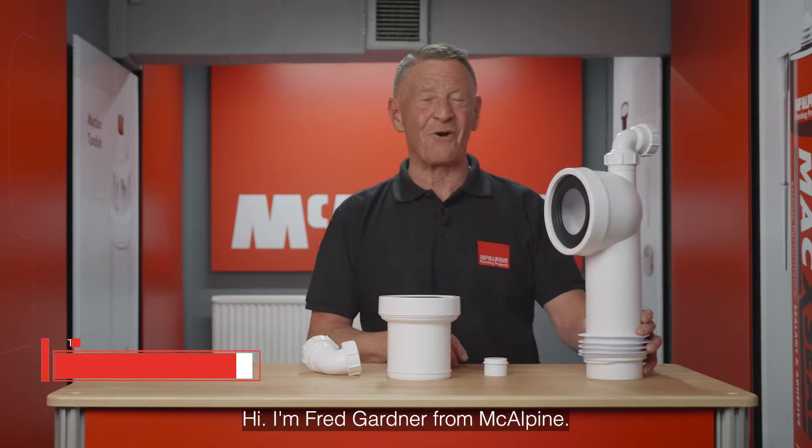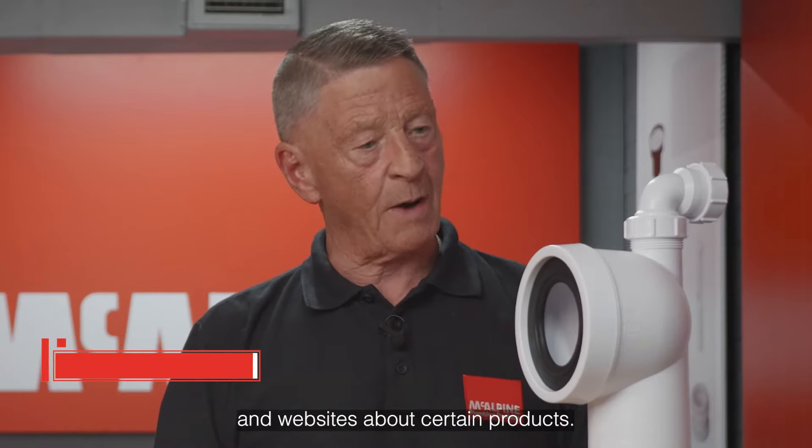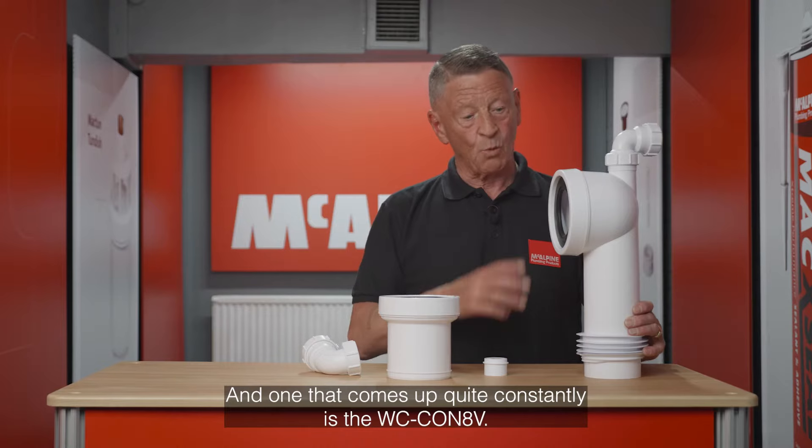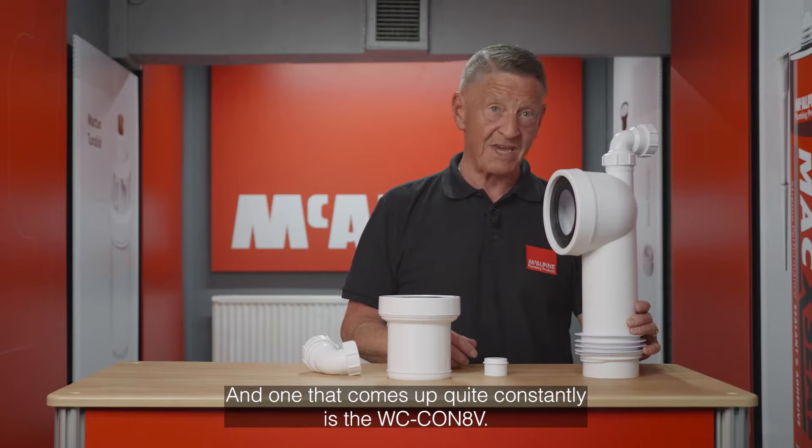Hi, I'm Fred Garner from McAlpine. We're often asked through various media channels and websites about certain products, and one that comes up quite constantly is the WGC CON8V.